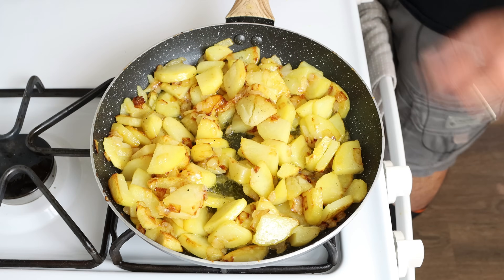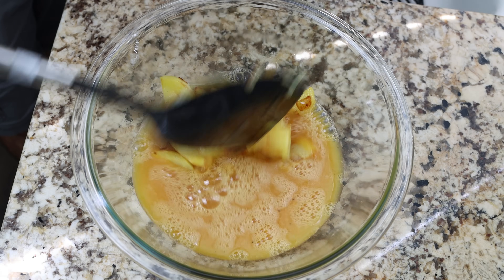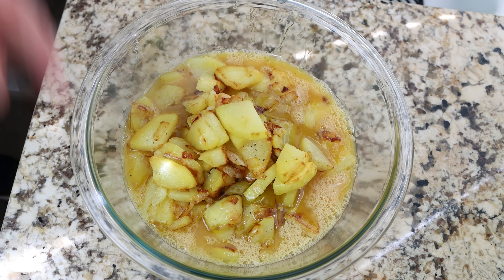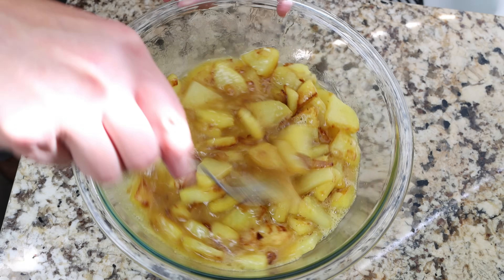Then we'll remove the pan from the heat and transfer the mixture into the bowl with the six whisked eggs. We'll give it a mix until everything is well combined and then let it sit for a few minutes so all the flavors can develop.